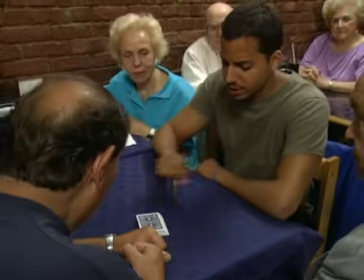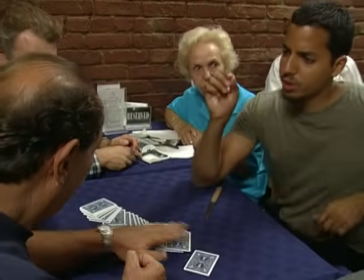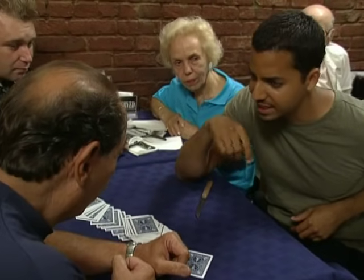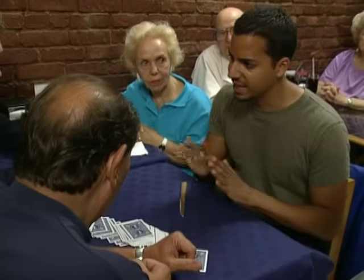What I want you to do is spread them on the table, just like this — here, I'll do it for you. I'm going to turn my head. I want you to reach in and remove any card you want from the deck, any single one. Take it out. And then you're going to show it to them and show it to everybody, and then shuffle it back into the deck.